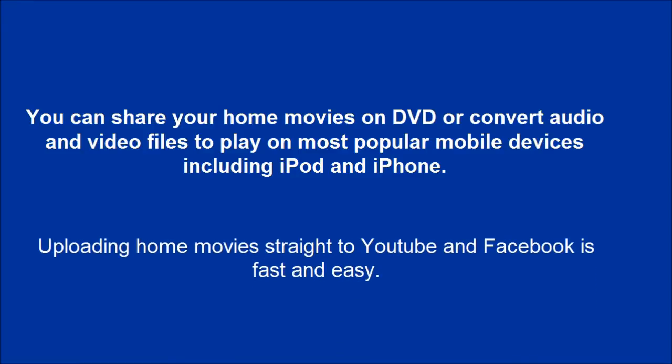You can share your home movies on DVD, or convert audio and video files to play on most popular mobile devices including iPod and iPhone. Uploading home movies straight to YouTube and Facebook is fast and easy.